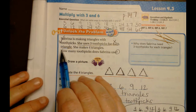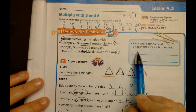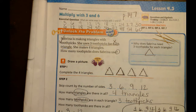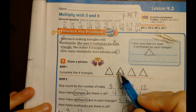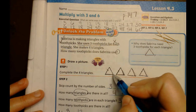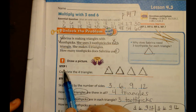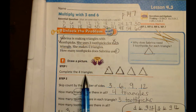Here's the picture of her toothpicks. What we need to figure out is: why does Sabrina need three toothpicks for each triangle? She needs three because a triangle has three sides - 1, 2, 3. 'Tri' always means three. The example they did for us - I use marks so I don't recount a side: side 1, 2, 3. It's asking me to use three toothpicks for four triangles. So how many toothpicks does Sabrina use?